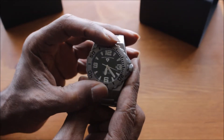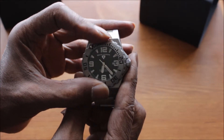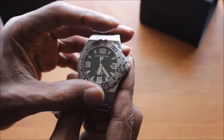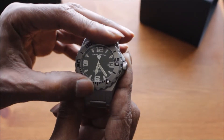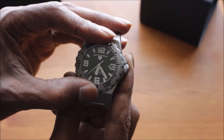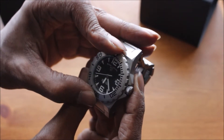Now the bezel turns uni-directional, so it goes round anti-clockwise. It's got a nice click to it and it does feel quite nice. It feels like the watch has been pretty nicely built — not too hard, not too soft. Sometimes with some watches the bezel can be a bit tight, too loose, or wobbly, but this one feels quite nice.